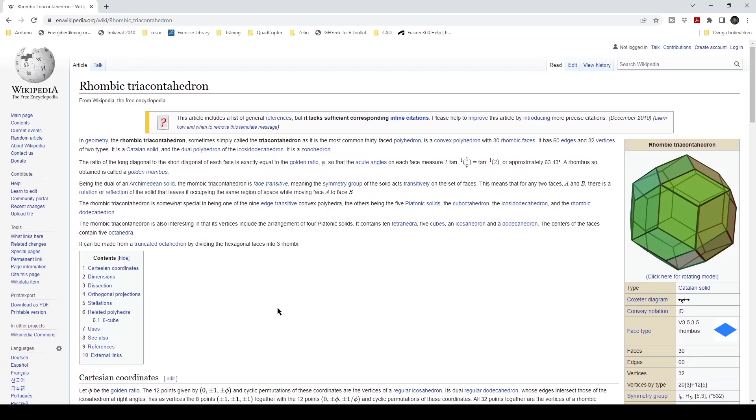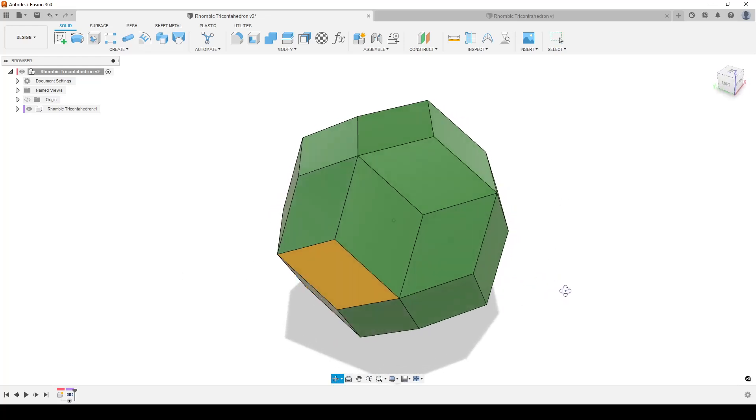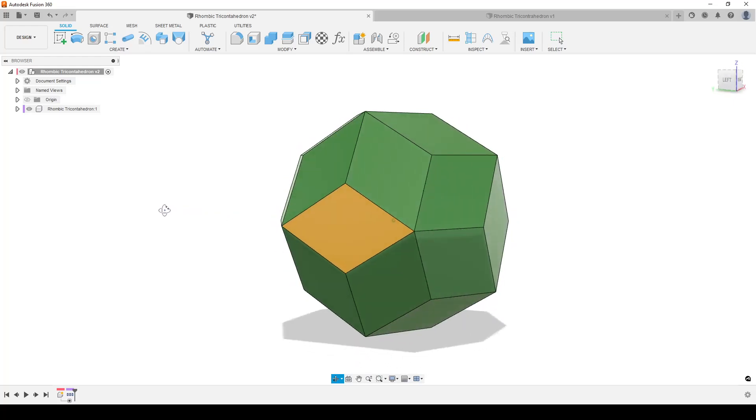If you see my early videos you can see there are some interesting things. This shape has 30 rhombic faces, and the interesting thing about those faces is the ratio of the long diagonal to the short diagonal of each face is exactly equal to the golden ratio. We can easily derive that with a pentagon, and this thing is riddled with pentagons - you can inscribe an icosahedron and dodecahedron in it. We will do a quite short workflow to create this.